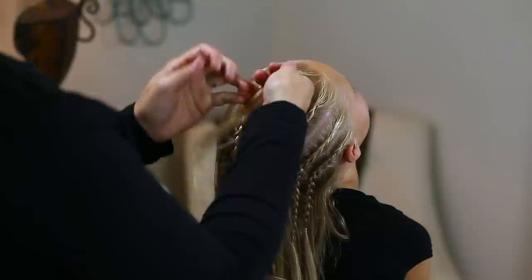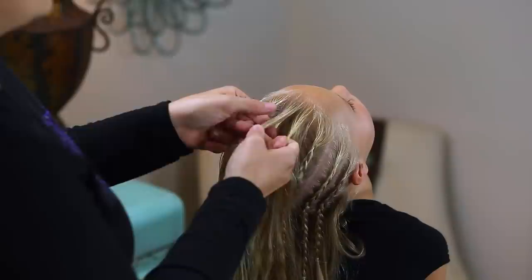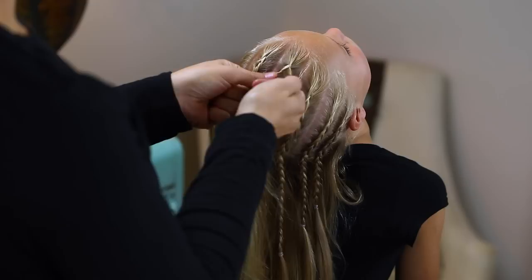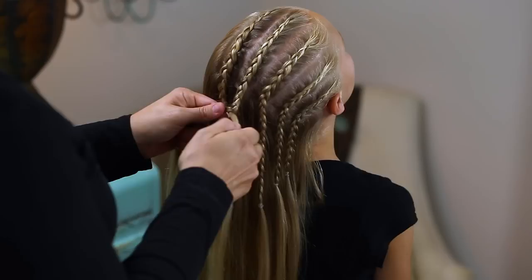I take the very front piece and I'm going to split it into three sections — 1, 2, 3. Left goes under, right goes under. Now I'm going to add a little bit of hair to the left, go under the middle, a little bit of hair to the right, right goes under, and I'm just going to keep going.